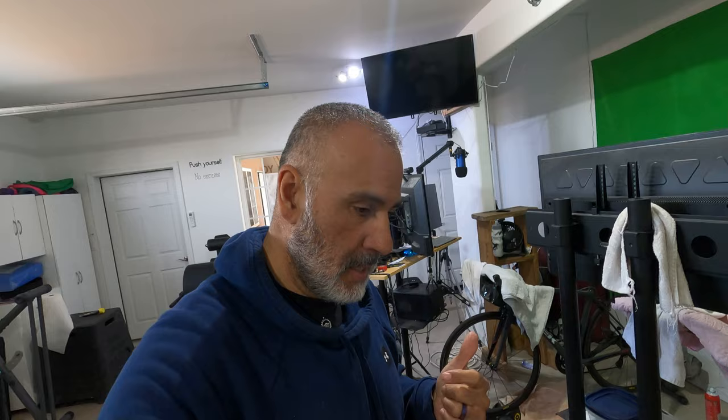Hey everyone, welcome to the gym. For today's video we've got a special project going on. Some of you may have seen while I was live streaming on Twitch — I was doing a Zwift session and my pedal went wonky on me.